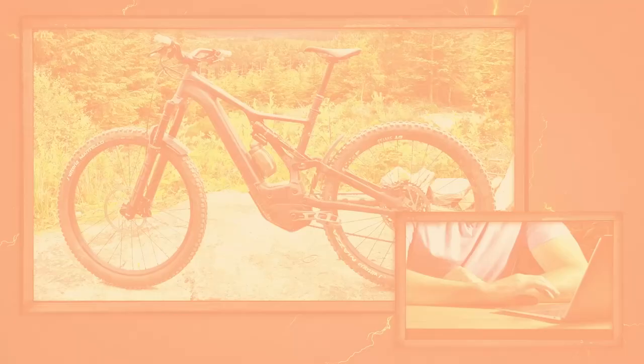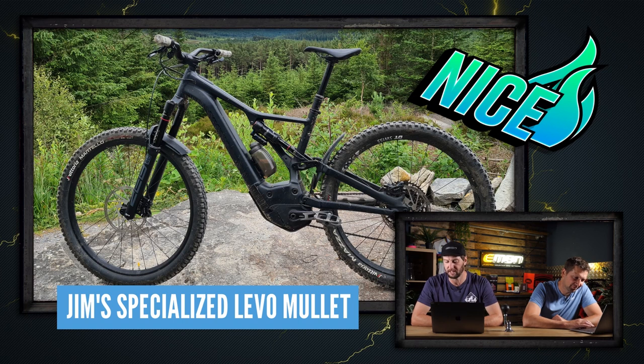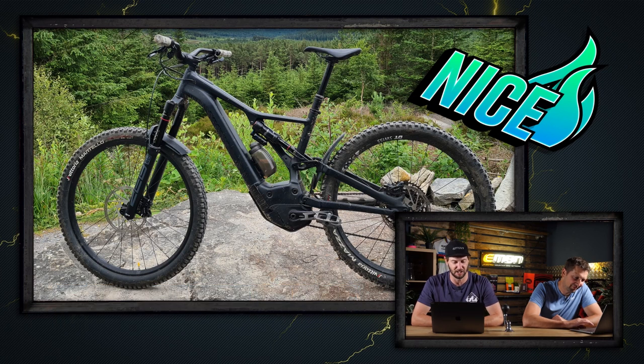Next, Jim's 2021 Specialized Levo Mullet from Hampstead Forest — beautiful morning ride around his local trail center, no finer way to start a Sunday. Agreed, Jim. We get a proxy super nice... but it's non-drive side, Jim. Why does a bike have to be drive side? Because you see all the gears and it just looks cooler. Harsh — but I do like the picture though, mate.